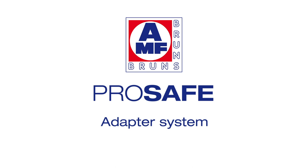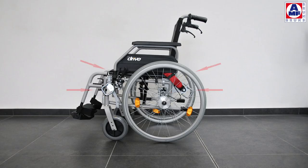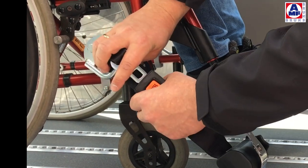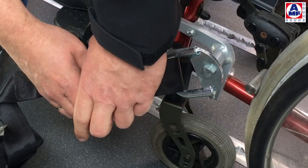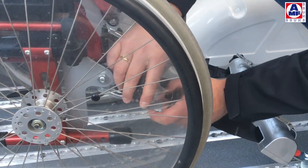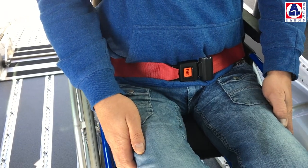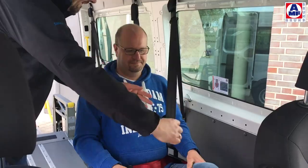ProSafe is a defined connection to the wheelchair. With ProSafe, the tie-down points to the wheelchair and the belts for the occupants are fixed. ProSafe is the consequence of developing the Protector system and can be combined with all standard Protector systems from AMF Bruns. With only four clicks, the wheelchair is fixed easily, quickly, and without problems — it's impossible to use incorrectly. The pelvis belt belongs to the adapter and can be positioned anatomically correctly. The pelvis belt geometry avoids submarining and is automatically in the correct position. The shoulder belt is connected to the pelvis belt and easy to access. The jackknife effect is avoided.